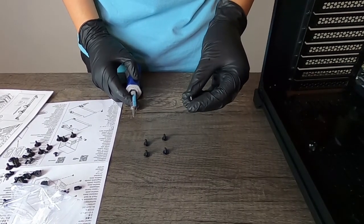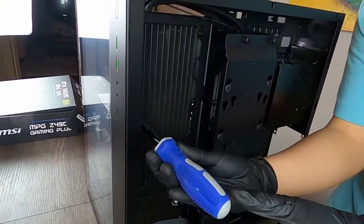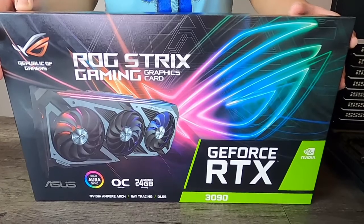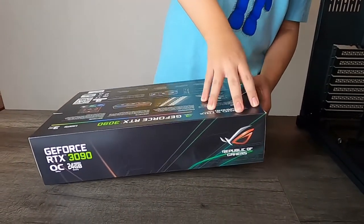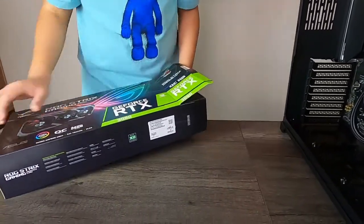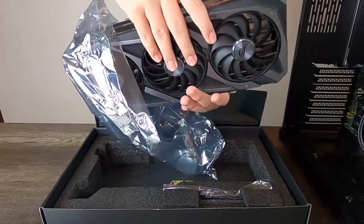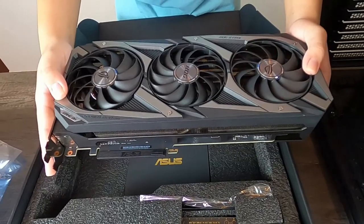Now we're going to be using the screws with washers that were included with our water cooler to screw in our radiator. Then we're going to unbox this beast of a graphics card — the Asus Strix GeForce RTX 3090. Look at this thing, it is huge — this is going to be an awesome graphics card.